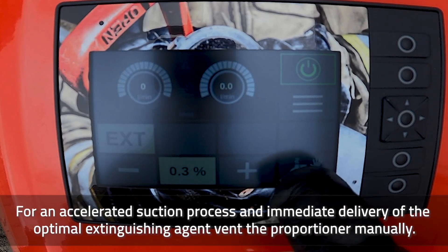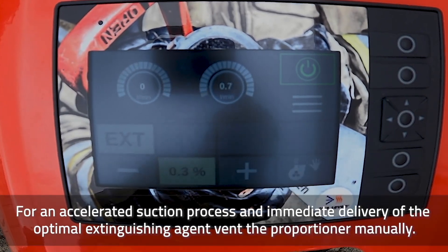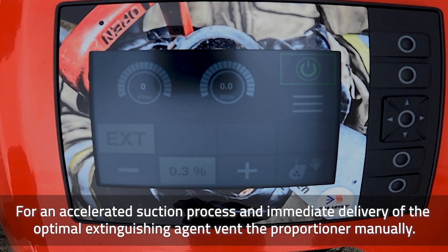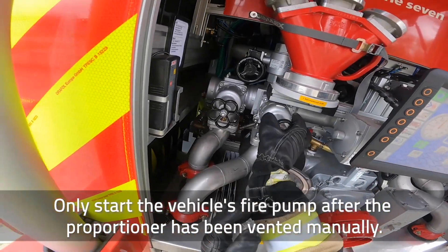For an accelerated suction process and immediate delivery of the optimal extinguishing agent, vent the proportioner manually. Only start the vehicle's fire pump after the proportioner has been vented manually.